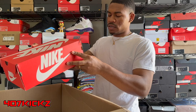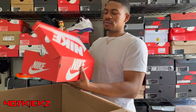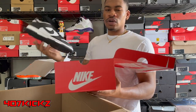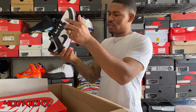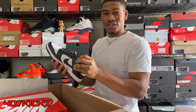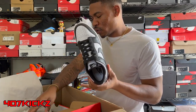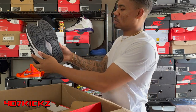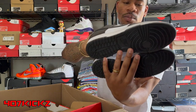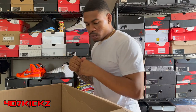Another Nike box — another pair of pandas, size ten. Ten men's, eleven and a half women's. It's literally another pair of pandas. Oh — this might be a DS pair. I just smelled this shoe like it was DS. I don't think it's DS though — I think these have been worn lightly before. They look brand new honestly. This shoe a little more worn. But we got another pair of pandas, size ten. That's two pandas so far.